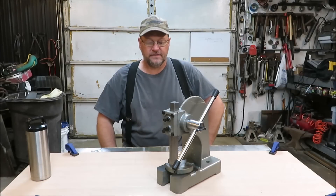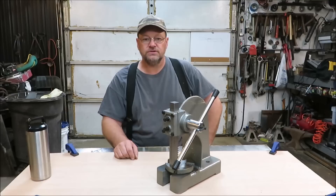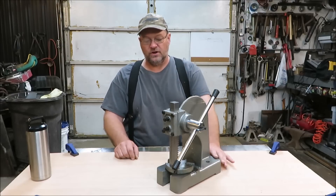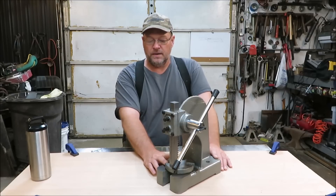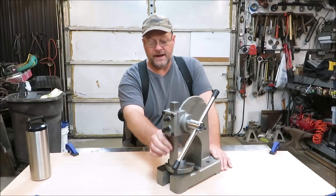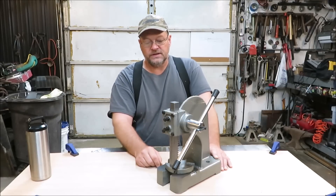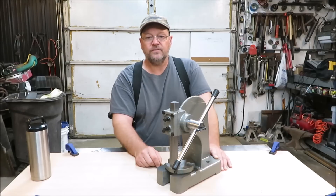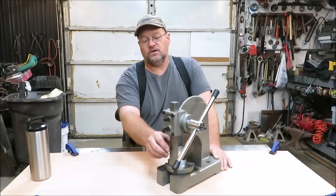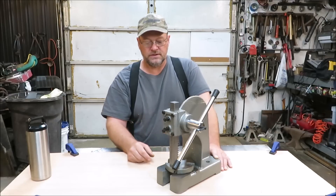Hey everyone, it's Kevin. I'm back with another video. We got the arbor press here and I'm going to be tearing it apart and doing some modifications. I watched a lot of videos on the mods that other people have done to these, and one of them was taking the first two teeth off of the ram. We're going to be doing that. The first thing I'm going to do is tear this thing apart and clean it, because when you buy stuff from Harbor Freight they don't clean up the metal. So I'm going to take all the burrs off of everything and get it ready to modify.